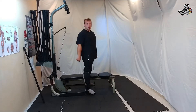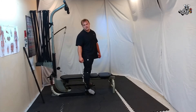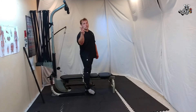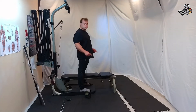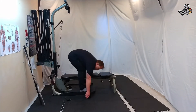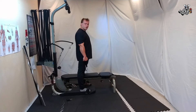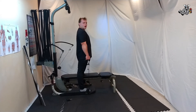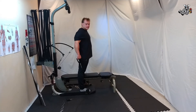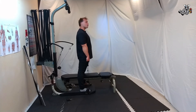On to our next trapezius exercises — it's going to be three different ones. Let's get started: shrugs with the bars, 25 reps, one set. Forward like this, then a side set like this, and then a reverse set just like that. Let's get it going.